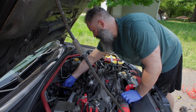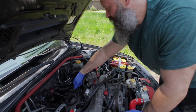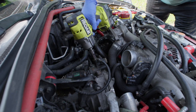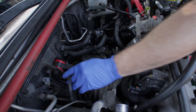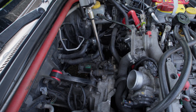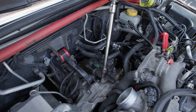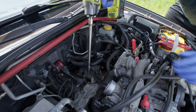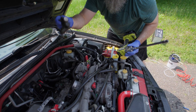So now we can disconnect the slave and its line. Let's disconnect the line first. Since our new master has a new braided line, we won't need this line anymore. We disconnected the line from the slave, so we're going to go ahead and remove the slave. Take out this bolt, take out this bolt. And there's our slave.